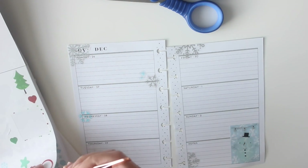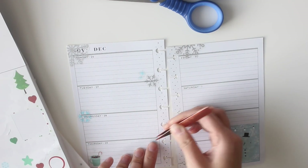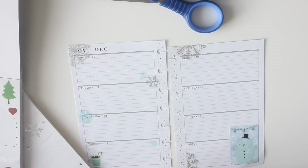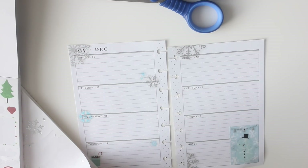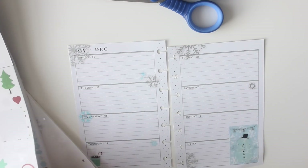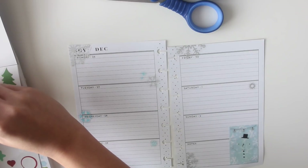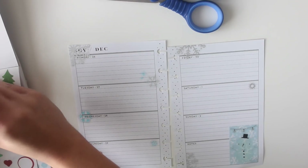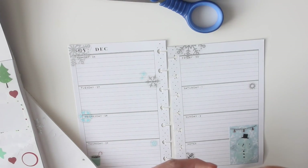This is going to be a very very cute and simple spread because I really just want the focus to be on the writing. You almost don't want to take away from the writing, especially in a journal. I find the mini Happy Planner is the perfect size for just writing a little bit about your day — it doesn't need to be a novel, but just getting into the practice of writing something every day has been so helpful for me.